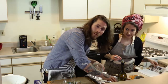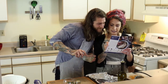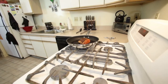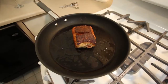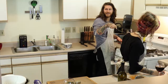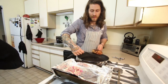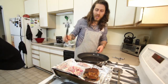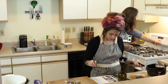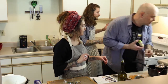Once the pork is seared, this will go in the oven to roast for about 20 to 22 minutes. Oh, that looks great. Nice work. So now we are going to transfer the pork onto the sheet pan and roast in the oven for about 20 to 22 minutes and start the preparation of the beans. Kitchen timer: 22 minutes. Perfect.